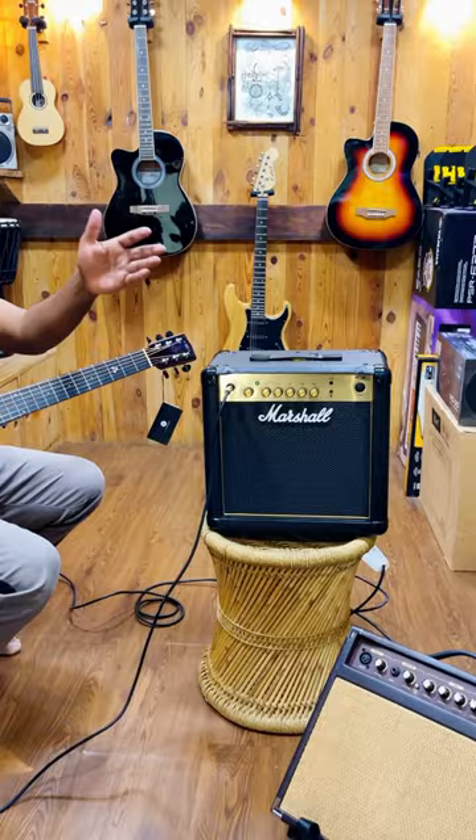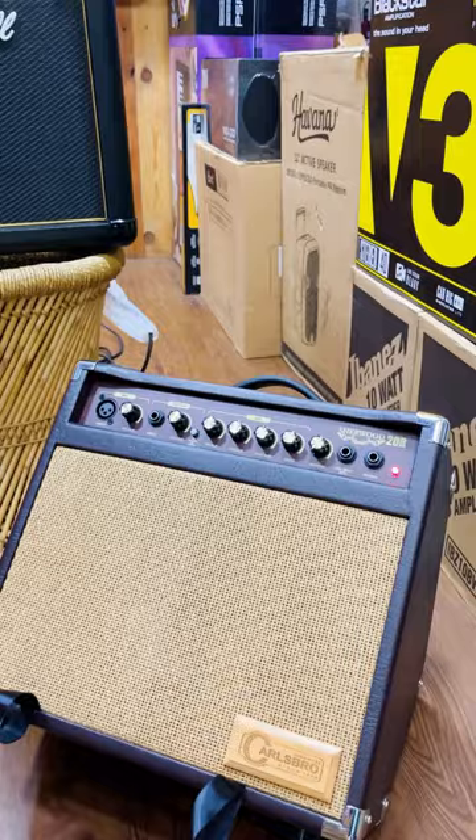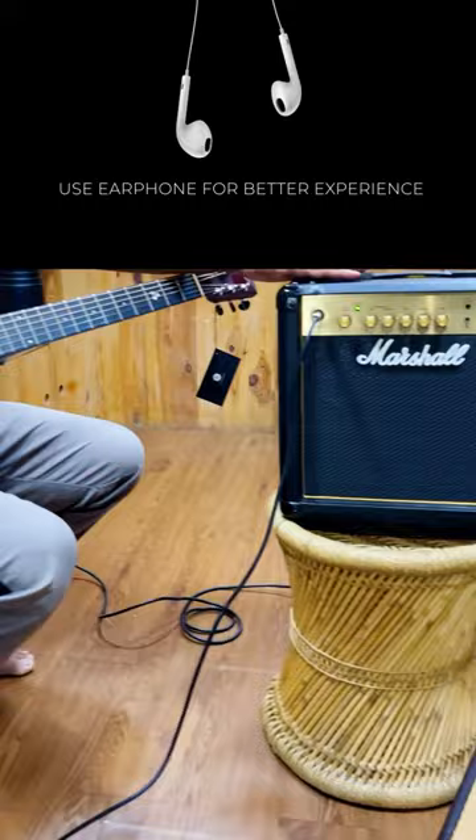Here we have the Marshall MG15, 15 watts, all EQ set to middle. Here we have the Carlsboro 20R — this is an acoustic guitar amp — equalizer set all to the middle. Here is how the Marshall is sounding on an acoustic guitar.